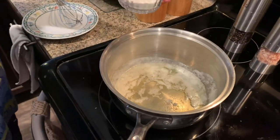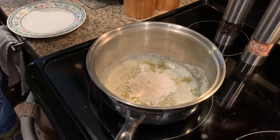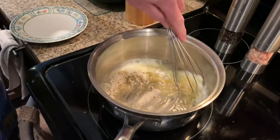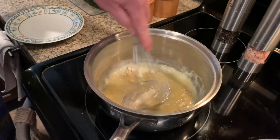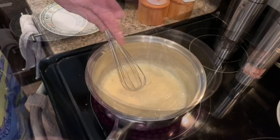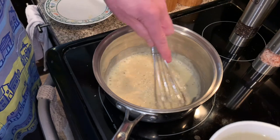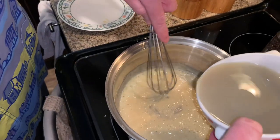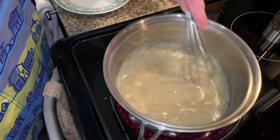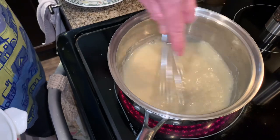Our half stick of butter is melted. Two tablespoons of flour — just make a roux. Cook it for a couple of minutes, get it all incorporated. So our roux is ready, cooked a few minutes. Try and get all this liquid in here without spilling — just whisk it in.